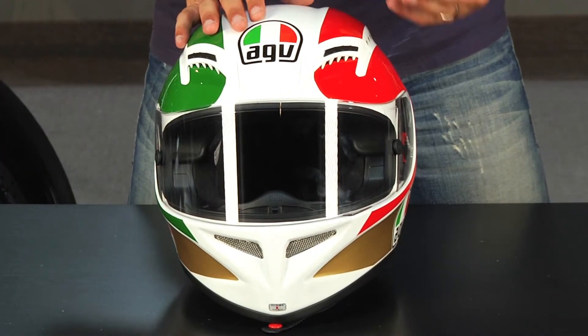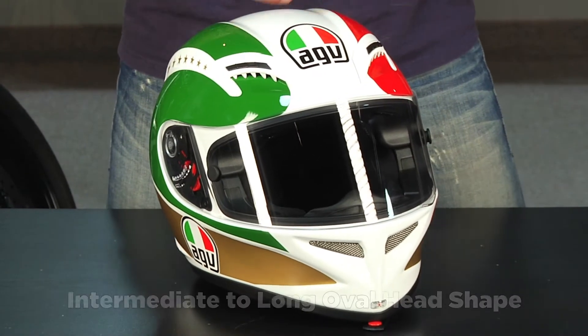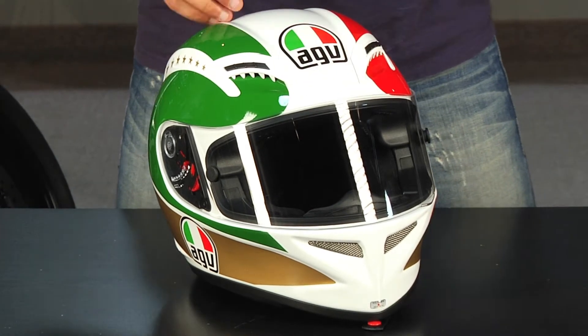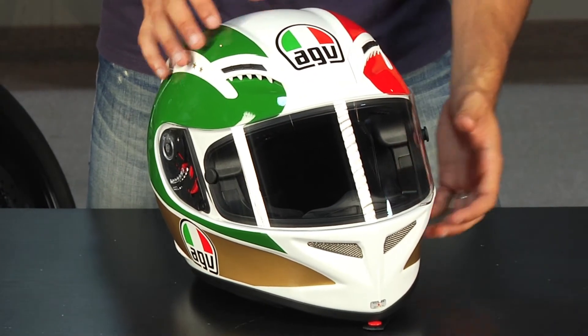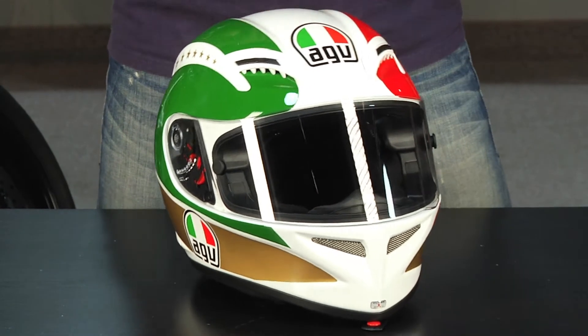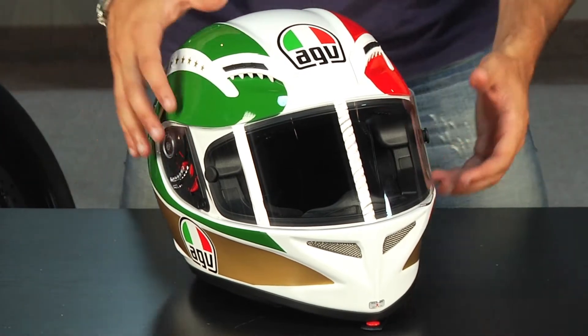It's a slightly different fit pattern here on the T2 — a little bit more long oval. It's still going to be playing in that intermediate oval realm, but this is a little bit longer front to back than something like the GPTEC. So for those of you wearing an Arai profile or looking for something that's a little bit longer and narrow, something maybe like a Shark, this is going to play in this ballpark.